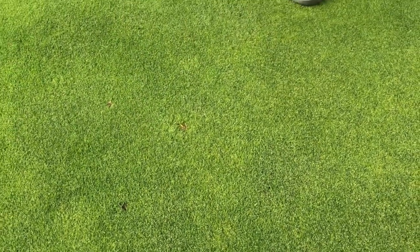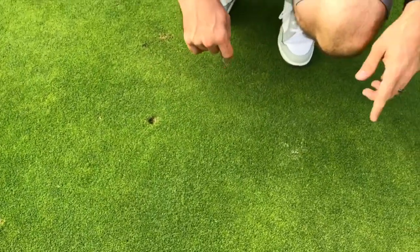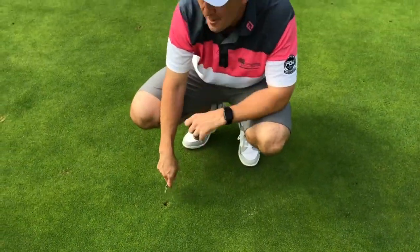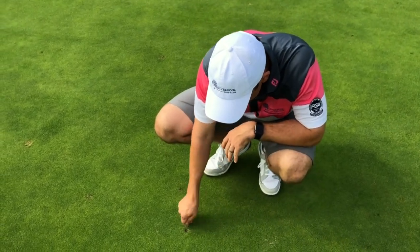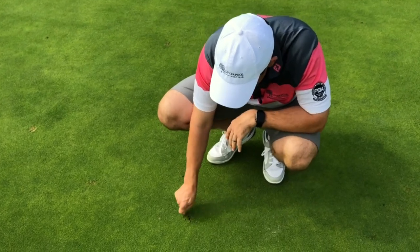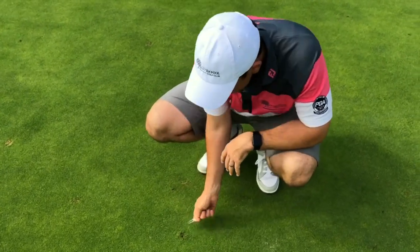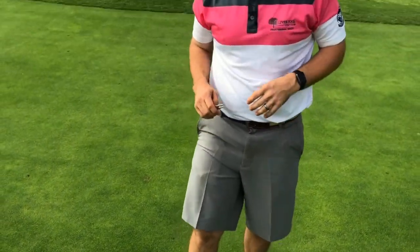I've got one more here I'm just going to show you. So this was my shot — I hit a shot in here just to get a test one — but when I got up here I found there was a second one that someone hasn't fixed as well. So we're just going to do the same thing, go around and get that up nice and flat. We're not going this way and pulling all the roots up — we're just going to tap that down nice and flat.